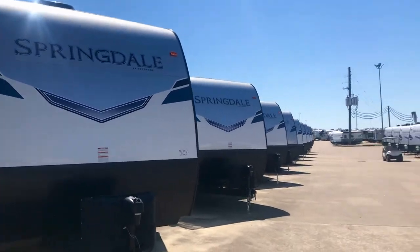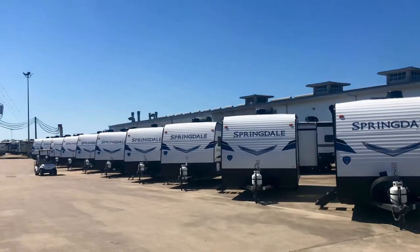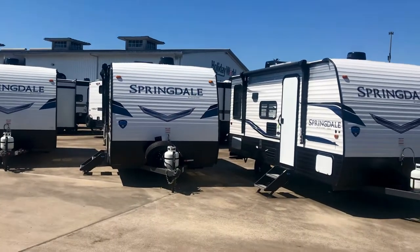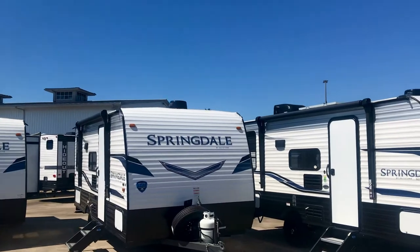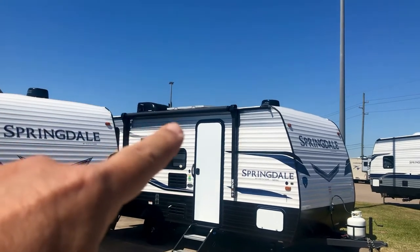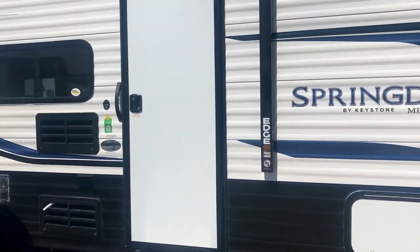I want to tell you some of the features on these travel trailers and then show you a few of the floor plans. One thing you can see on each one of them, they have the Air 360, the Wine Guard system. That's for digital TV and Wi-Fi. They all have a 200-watt solar panel right there on the roof. That's part of the SolarFlex 200 system. That's a standard feature on all of these.